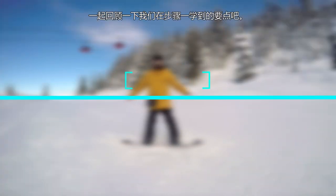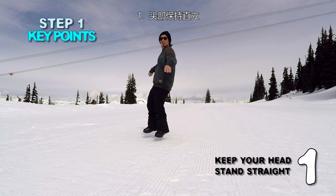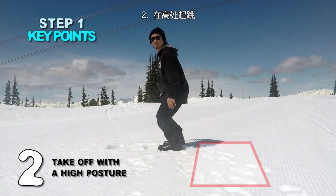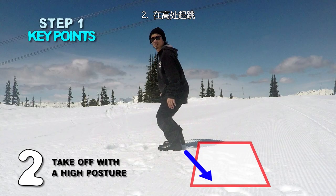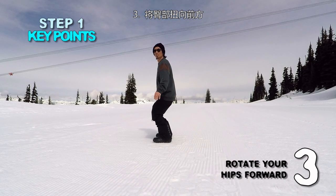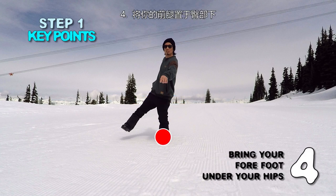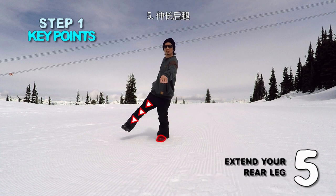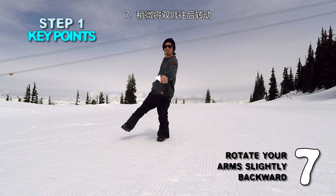Let's review the key points from Step 1: 1. Keep your head and stance straight. 2. Take off with a high posture. 3. Rotate your hips forward. 4. Bring your forefoot under your hips. 5. Extend your rear leg. 6. Keep your shoulders parallel to the direction. 7. Rotate your arms slightly backward. Next, try to use what you have learned out on the slopes.